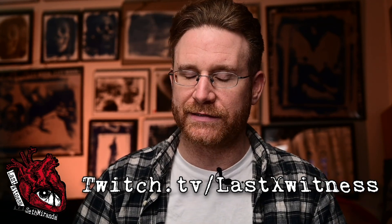You might also want to check out my Twitch channel, twitch.tv/LastXWitness. I'm developing a pretty good photo community there, with people in the Discord 24/7 answering each other's questions about technique and gear, sharing work, and doing image critiques. So if you're a photo nerd, check me out there.